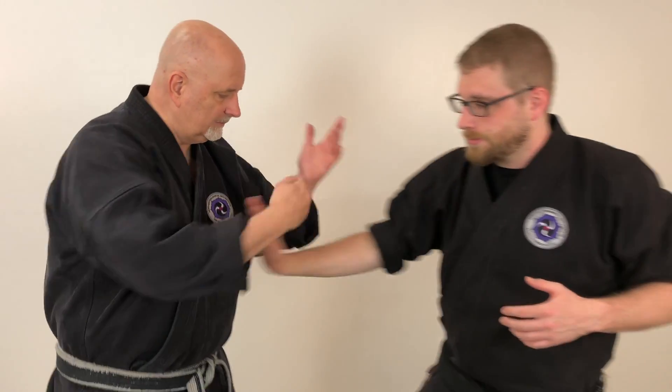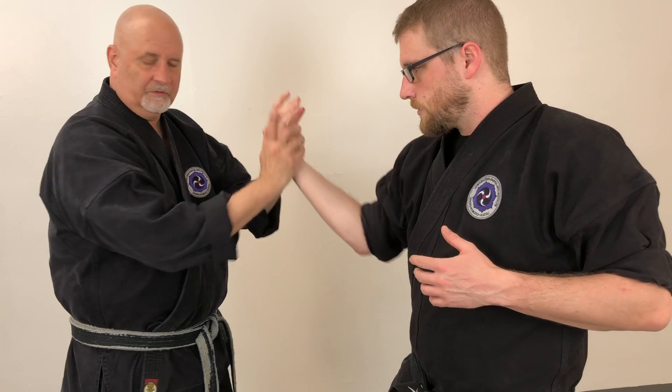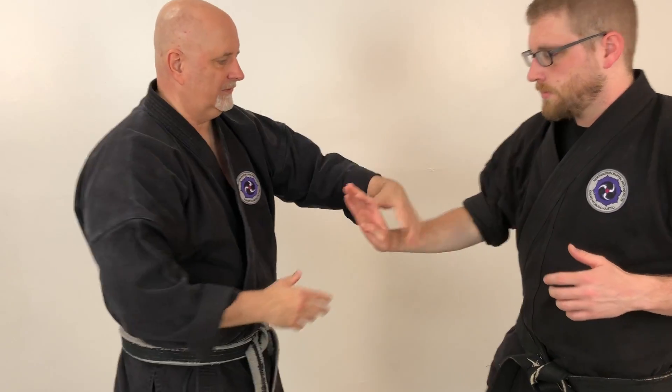Now that's the training version. It's not the way you would do it for real. So what happens is when he comes in, if I was using this as a technique it's going to be the same thing, but I'm holding it without my fingers up — I'm just using the fingers up as a guide so that you understand that you're basically turning the wrist out and down.